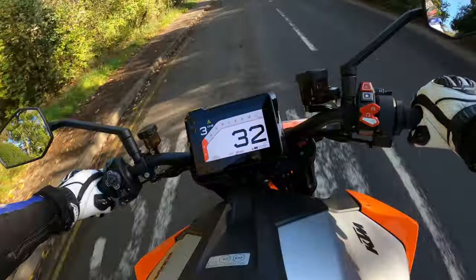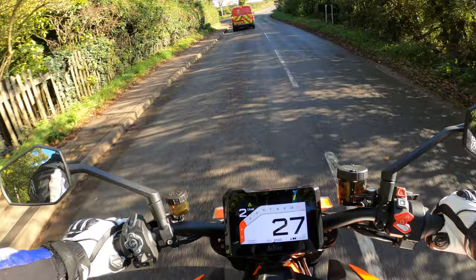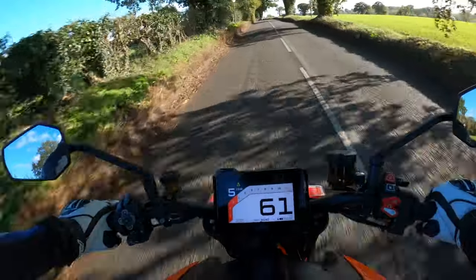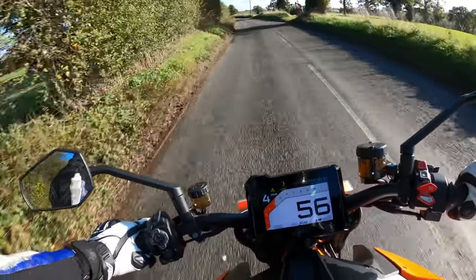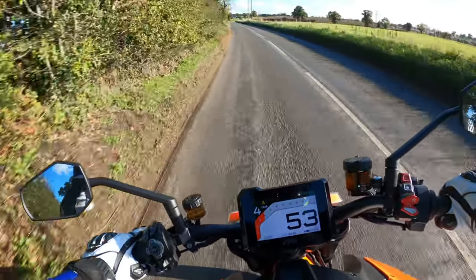It's got full LED lighting on this bike as well. I'll have a wander around the bike in a minute and run through the spec. Oh, beautiful. Yeah, I'm impressed — she's certainly a contender.